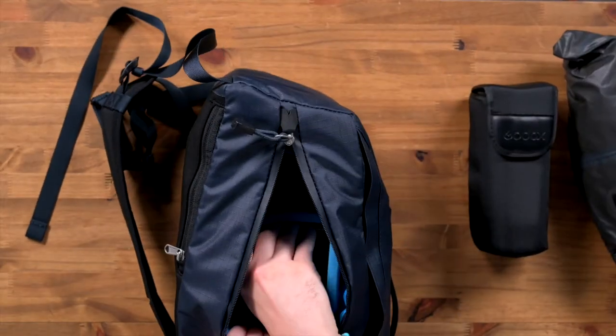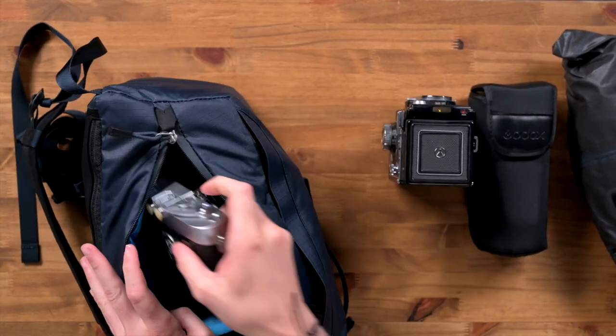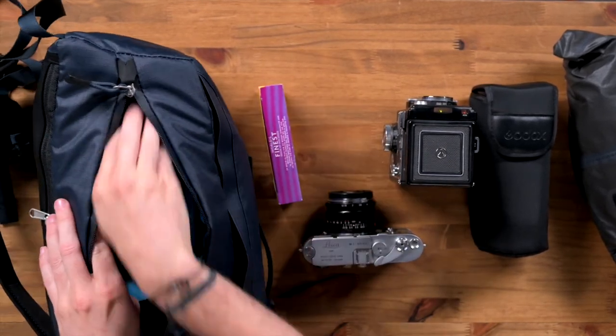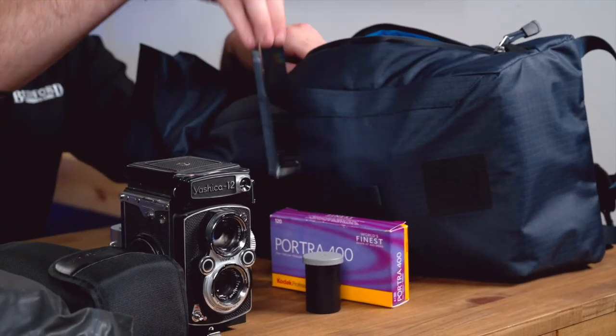Let's go ahead and pull out what we've got. We've got the Yashica 12, the Leica M3 with the Voigtlander 4 1.2, a box of film, a roll of 35mm film, and a light prism.